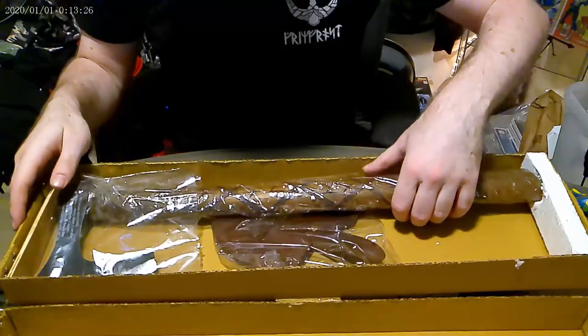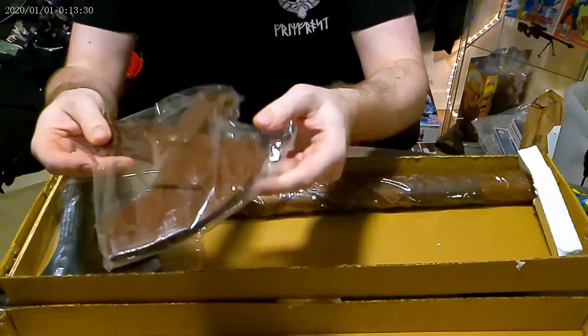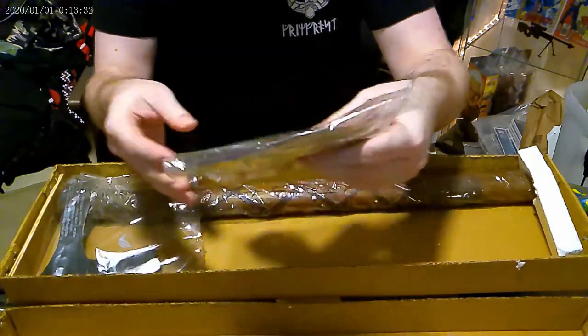Here we go again, just to show it off again and talk about it a little bit. Looks gorgeous. Comes with a leather sheath.